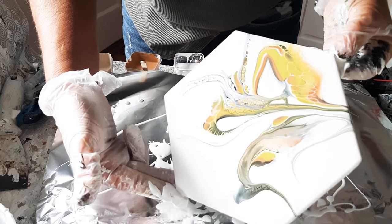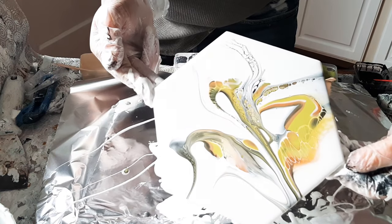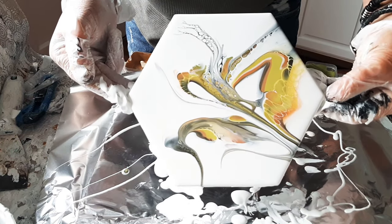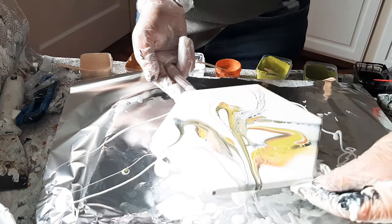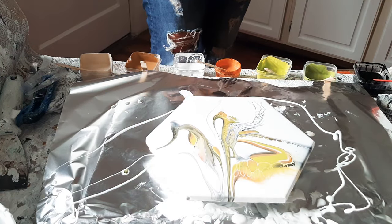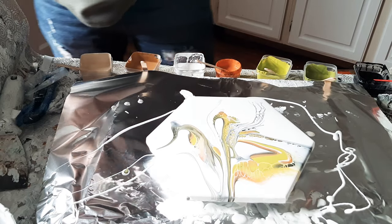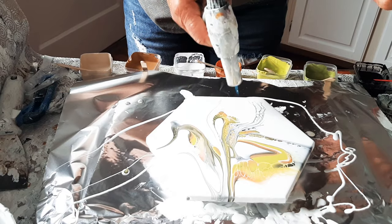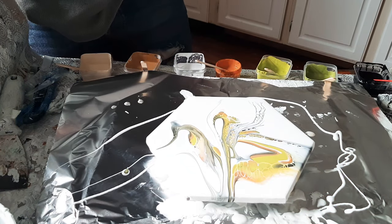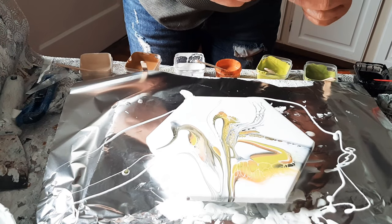That's it guys - just the same thing, back and forth, stretch it out. Okay, I think we're going to stop right here, pop a couple bubbles, and I'll bring it over to show you just how easy that was and how inexpensive it can be to learn and to practice. I'm not made of money either - life is very expensive. So if you can carry on and be creative and not break the bank, those are good things.